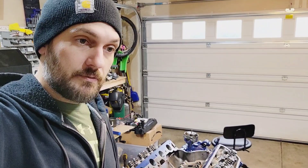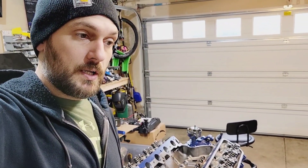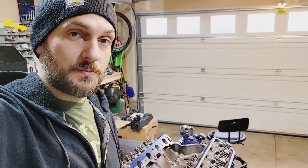Pistons are Icon, 60 over, so 4.420 bore. I gapped the piston rings quite a bit — essentially for well over a thousand horsepower.